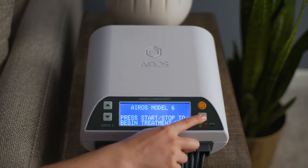To set the pressure, cycle time, and other operating parameters, press and hold the Select button for 5 seconds.